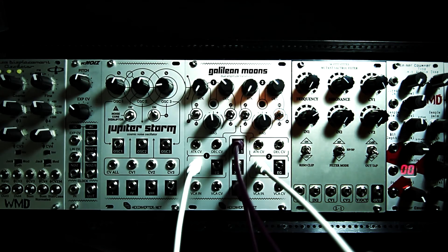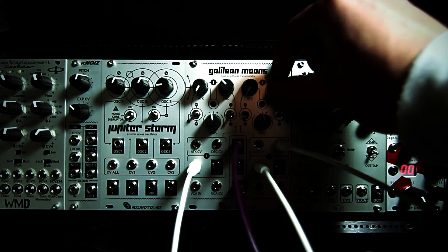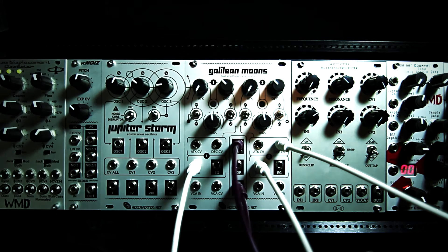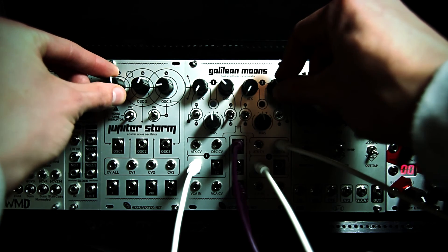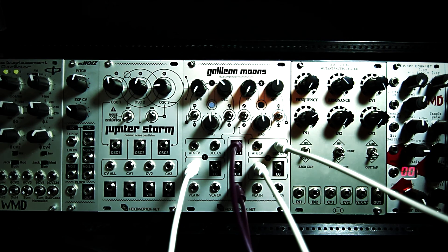Using just these two modules, with a CV sequence, we've already got a fairly complex bit of synthesis happening. If I bring in some decay control voltage — it becomes apparent that Galilean Moons is very useful for sound effects as well as voltage controlled percussion effects.